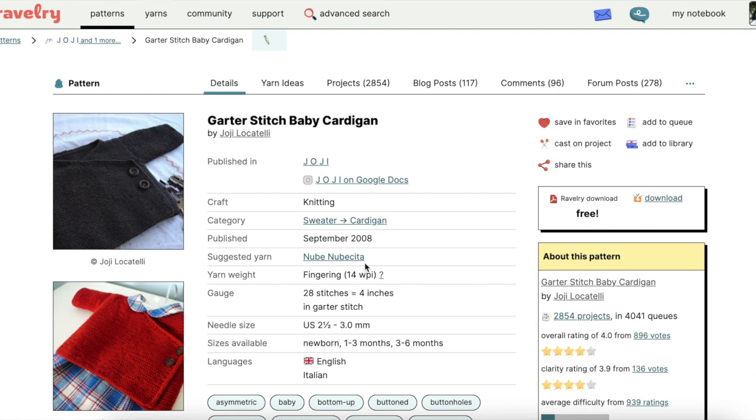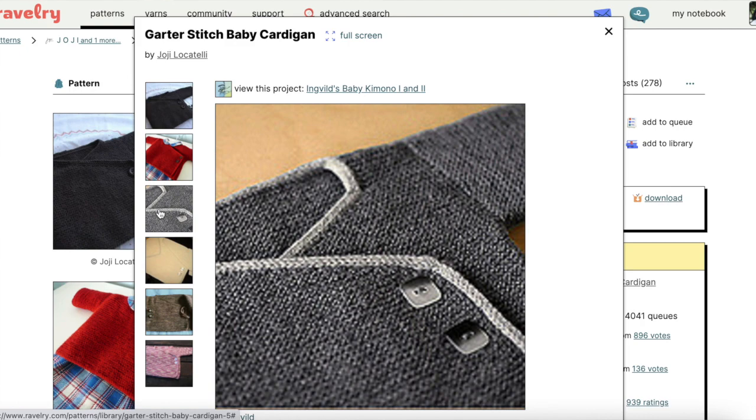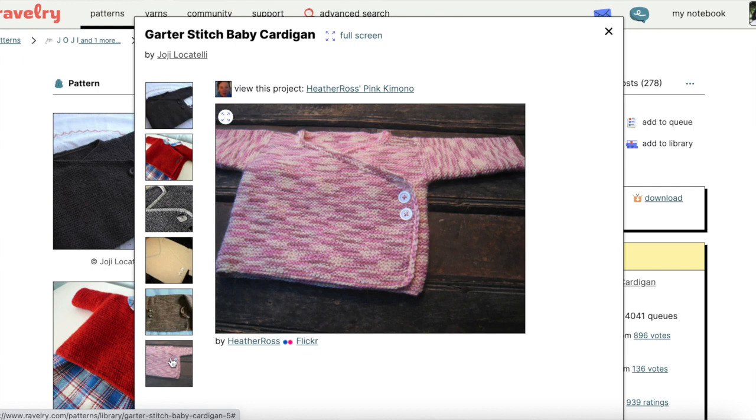Next is the Garter Stitch Baby Cardigan by Hohi Locatelli. This one comes in three sizes. It's worked flat from the bottom up. The back and both fronts are worked as one piece. There are buttonholes and a bit of armhole and neckline shaping, and the sleeves are picked up at the armhole edge and worked flat to the cuff before seaming the sleeves and shoulders. This one's a little bit light on instructions, so it's probably more suitable for adventurous beginners.